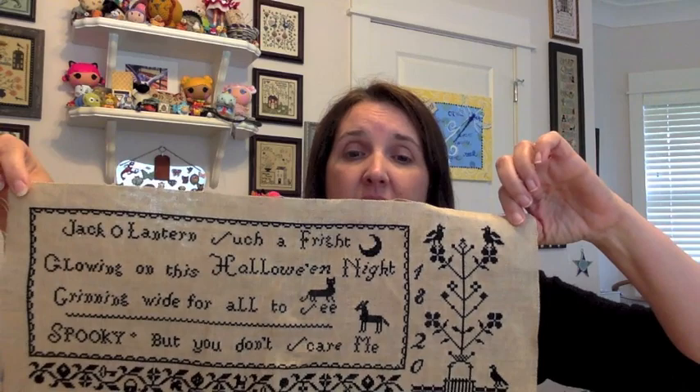I'm going to pass this stash — so if you're interested in this pattern, just comment below and I'll do a drawing and send it to whoever's name gets drawn. That was the finish for last week. I try to do two finishes each month, so I've hit two finishes this month.